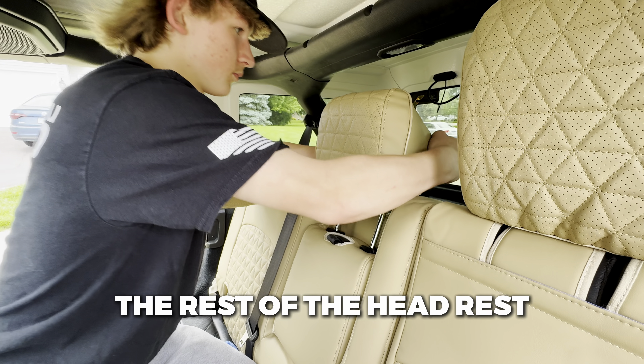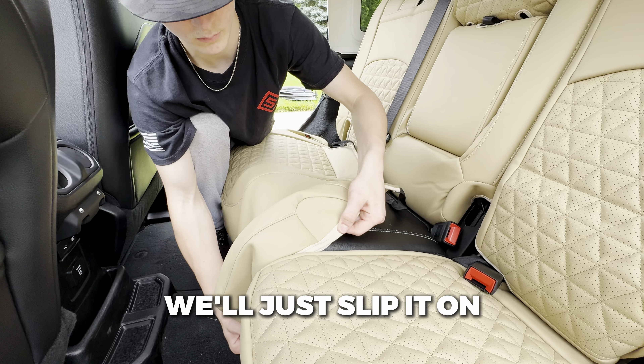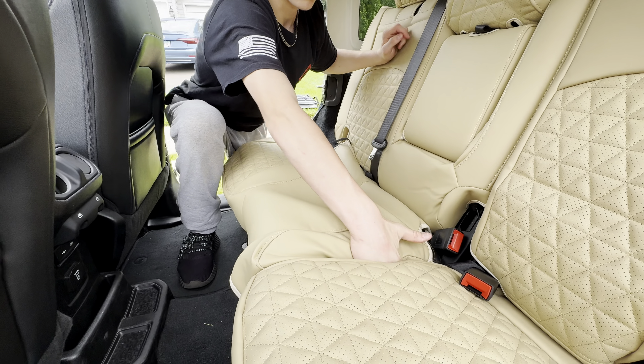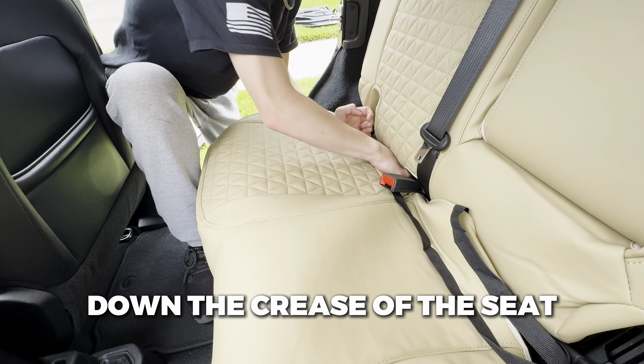Then once again we're tucking the strap under the cup holder so that we can velcro it on the other side. Then slip the middle headrest through the two prongs. Then put the headrest back on the seat and pull it over the rest of the headrest.